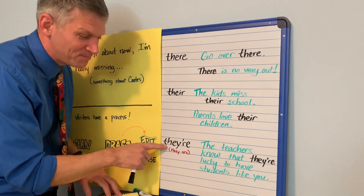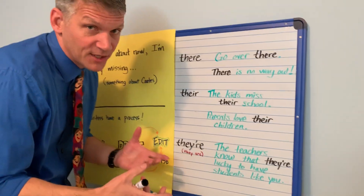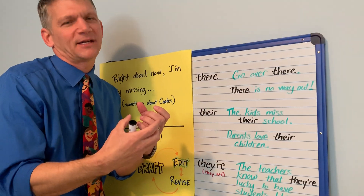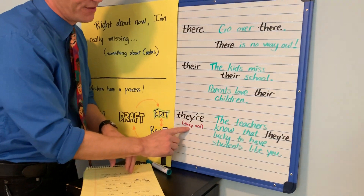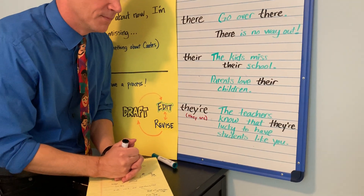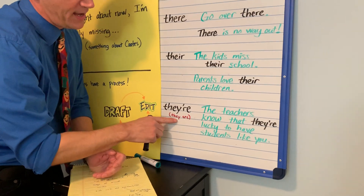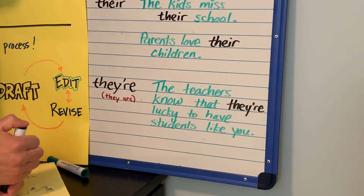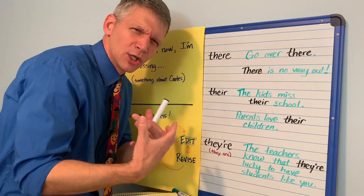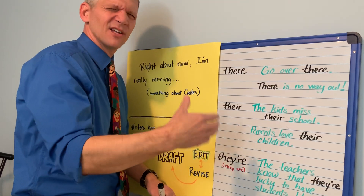Finally, there's a third way: T-H-E-Y apostrophe R-E. The apostrophe shows this is a contraction — when you take two real words and mush them together. 'They're' really means 'they are.' It's used in sentences like 'The teachers know that they're lucky to have students like you.' How do I know I used the right 'there'? Because I can replace it with 'they are': 'The teachers know that they are lucky to have students like you.' So if you mean 'they are,' spell it T-H-E-Y apostrophe R-E. If something belongs to someone, it's T-H-E-I-R. And if it's 'over there' or 'there's no way out,' it's T-H-E-R-E.